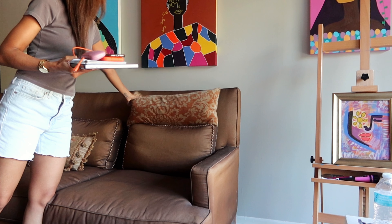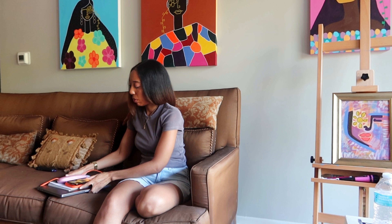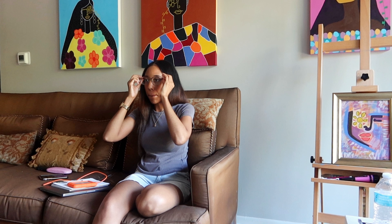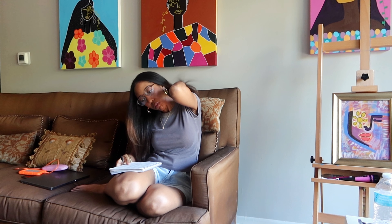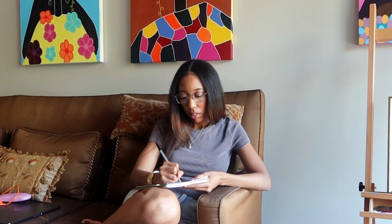Alright guys, so today I am planning a shoot, so I want to take you along with me. The first thing that I do is get organized — I get all of my planning materials: my computer, my external hard drive, my glasses so I can be productive, and my notepad.